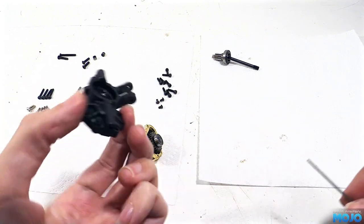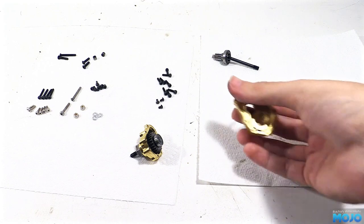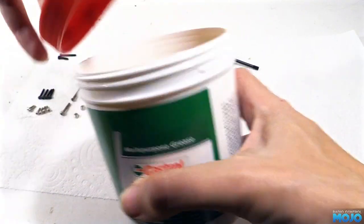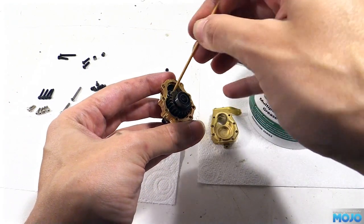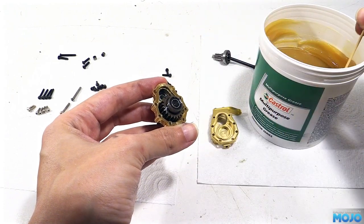Once the brass inner and outer are put together, they're not going to be easy to get apart again. So while we've got easy access to the gears, I'm going to add some fresh general purpose grease. It's similar to the brown stuff that Tamiya tend to give you — it's fairly thin, so it's not going to cause too much drag, but it will keep things slippery in there. Using a cocktail stick, we can apply a few blobs between the teeth of the big gear.